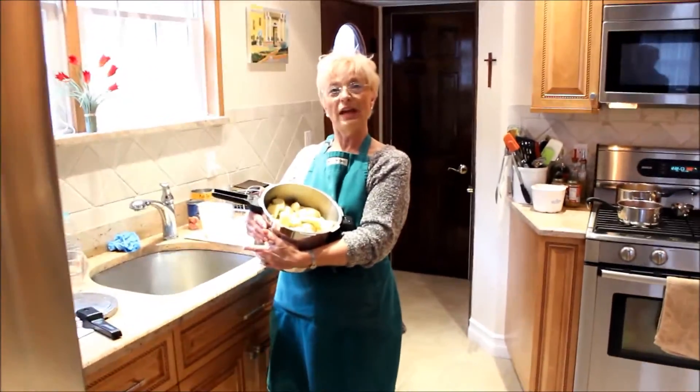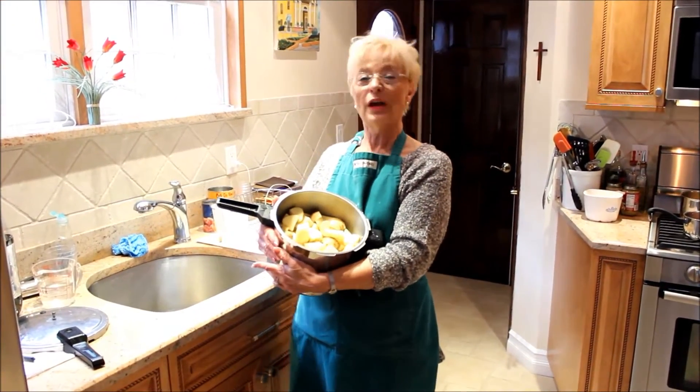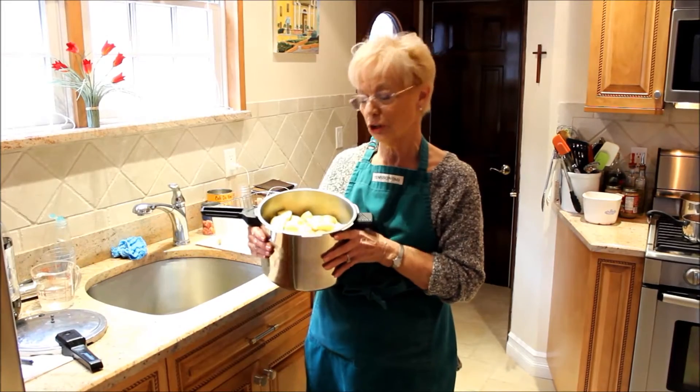To cook potatoes normally in a pot of boiling water, you'd have to cook them for at least 15 to 20 minutes to make them soft enough to mash. Not with a pressure cooker.